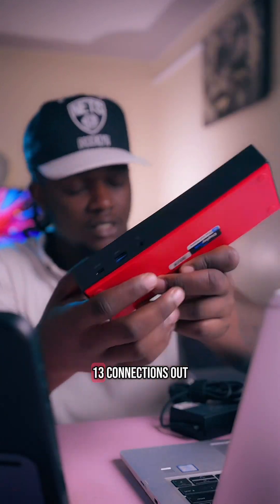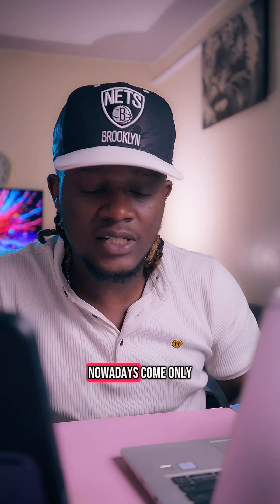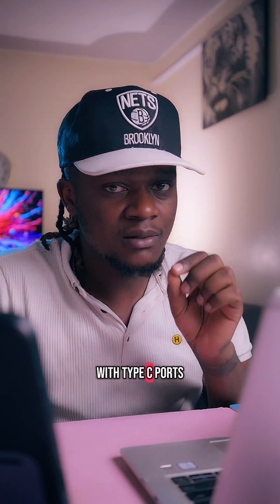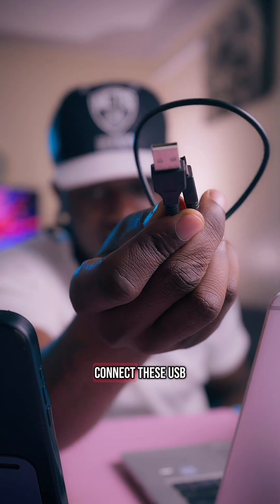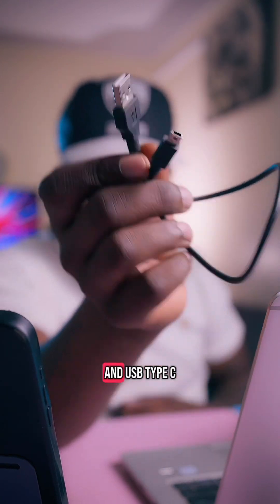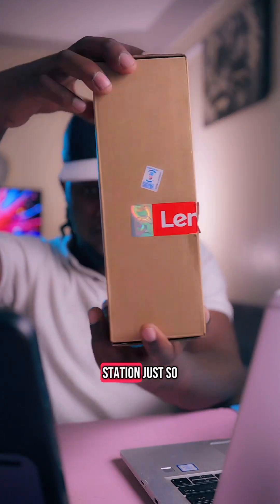With only one cable coming out of this into your laptop, you can connect 13 connections out of one docking station. Unfortunately, most laptops nowadays come only with type C ports. At some point you have been frustrated because of how you could connect USB A, USB type B, and USB type C. I'm here to bring you a solution: the Lenovo docking station.